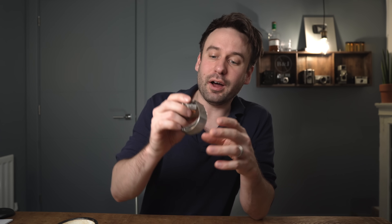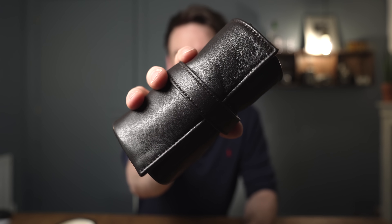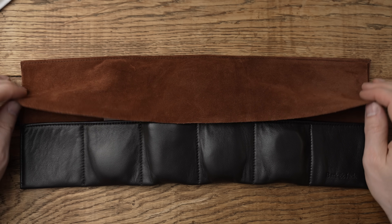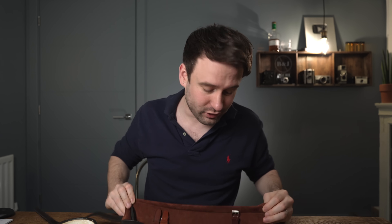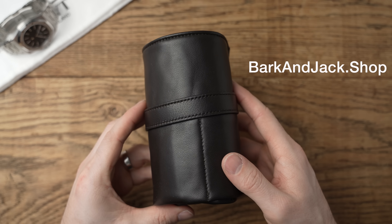This watch isn't mine — it's been lent to me by Edible Watch Company. I don't want to damage their watch, so rather than plugging NATO straps, I'm going to plug the watch roll we've just launched over at barkandjack.shop. Handmade in Florence, Italy — we have calfskin leather and super soft suede to keep your watches safe. It fits up to six watches, or you can use it as a travel case for straps, watches, and tools. Free worldwide shipping.